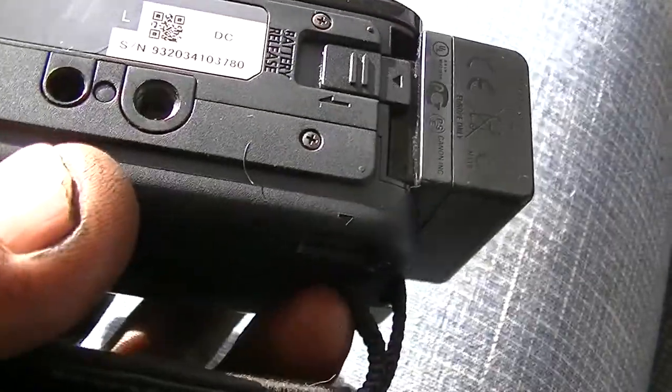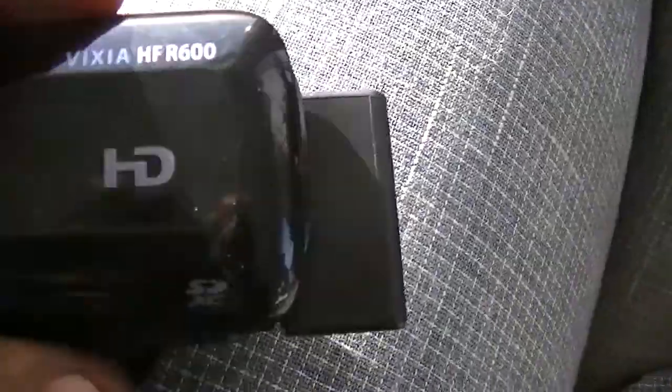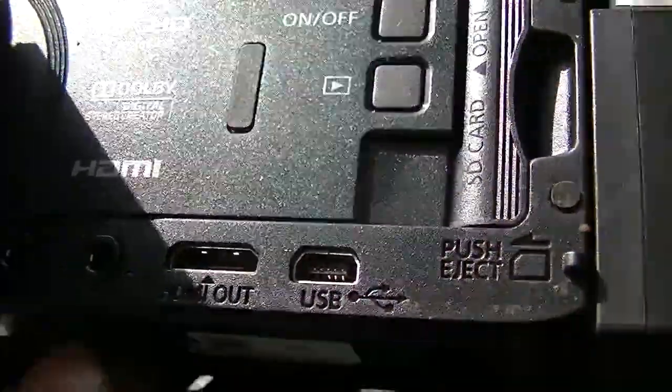Came with a decent sized battery — not as small as the other batteries. And of course it's got a tripod mount. Let's see on the side here — we have a microphone jack, slash headphone jack.